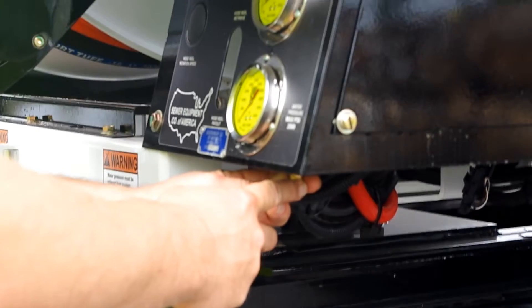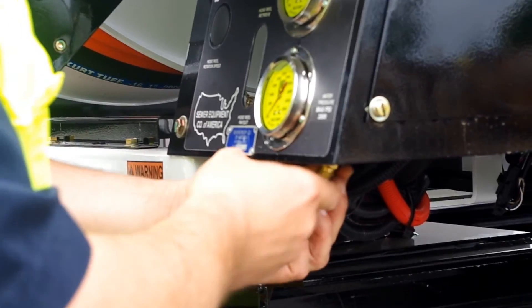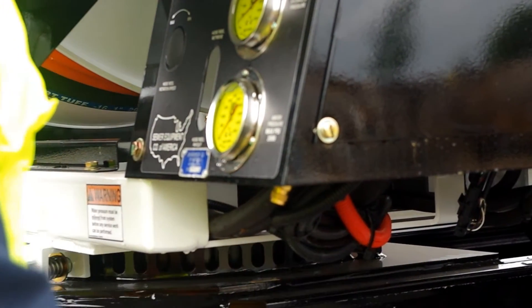Throughout the truck there are air purge valves that need to be opened completely to get the water out of the system. To open the air purge valves you will need that five-eighths inch wrench.